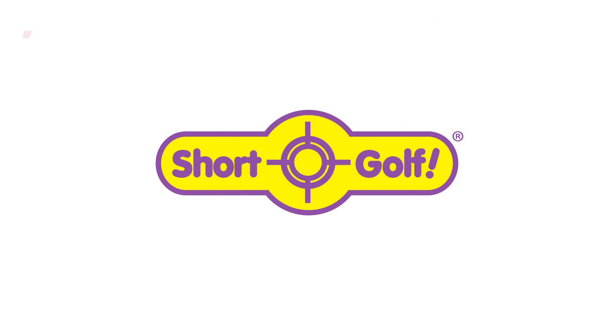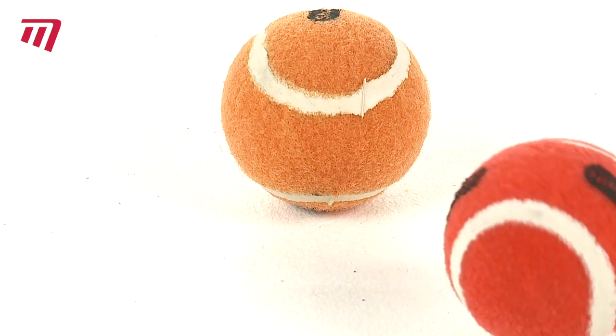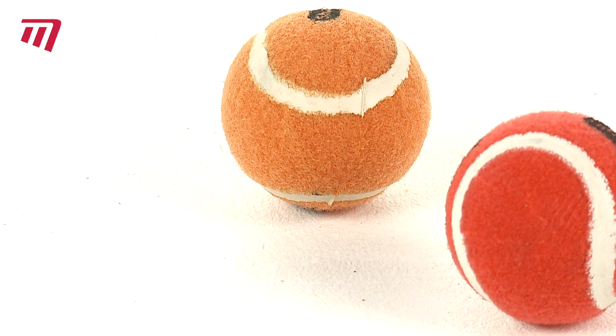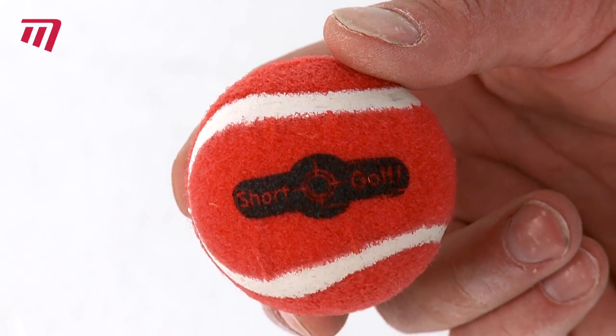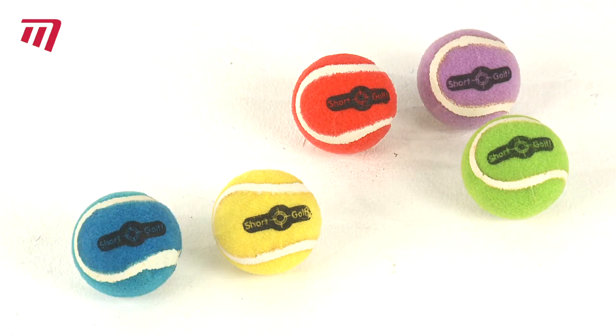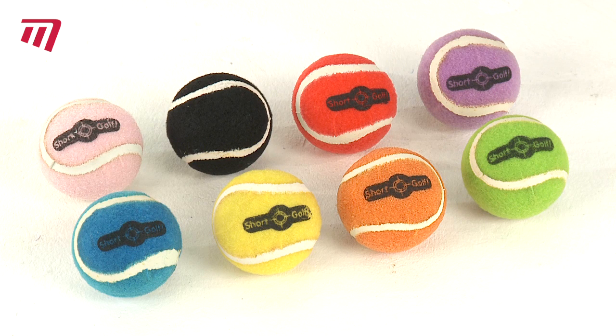ShortGolf wouldn't be ShortGolf without its unique balls. Highly durable and waterproof, the loop material sticks to all ShortGolf targets. Available in two sizes and multi-colours, the standard balls are 6cm in diameter and come in packs of 8.